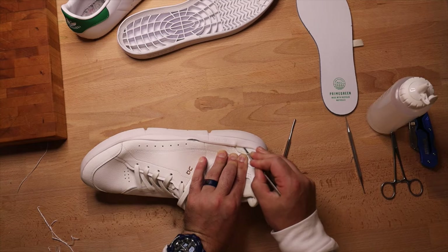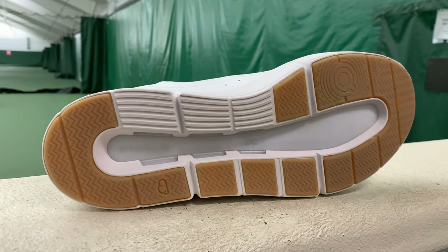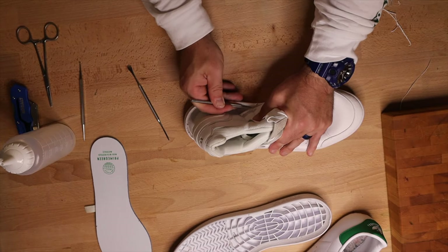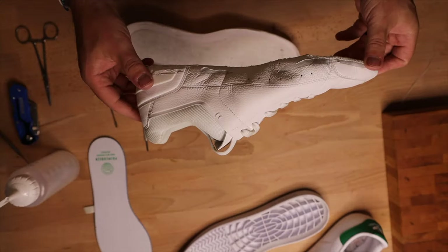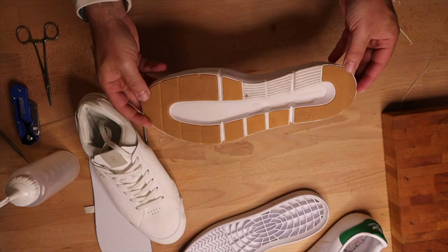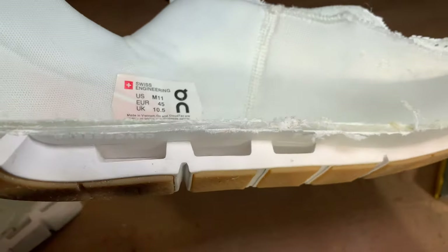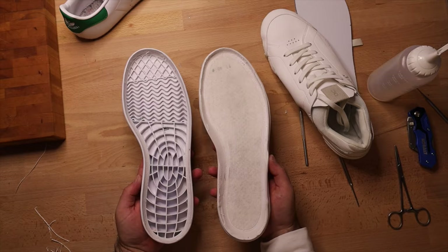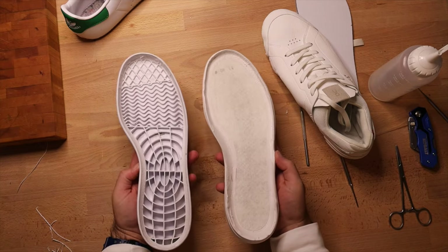The On midsoles are a different story. They're made mostly of Pebax, which is a stronger plastic substitute, famous in their running shoe line for efficient energy storage and return. Just below this are the Cloud Tech pods — this is what distinguishes On shoes when you see someone wearing them. They're hard to miss on their running shoes, but the Center Courts hide them well, giving a cleaner look. And of course, that gum rubber provides a bit more contrasting character.